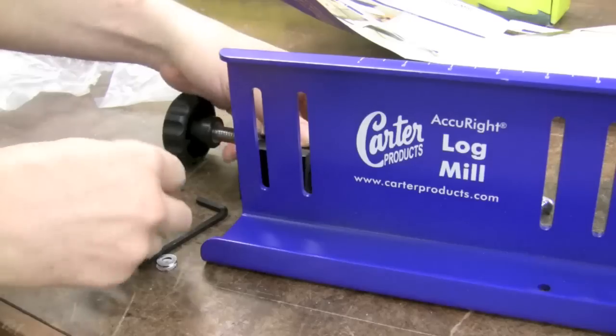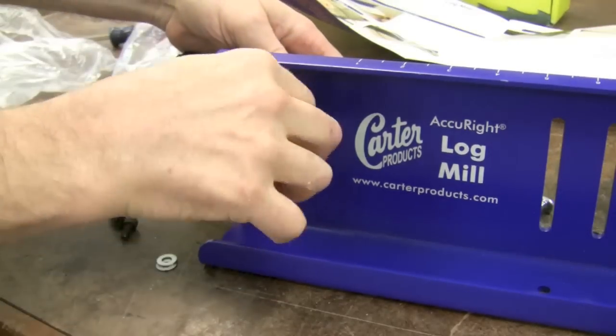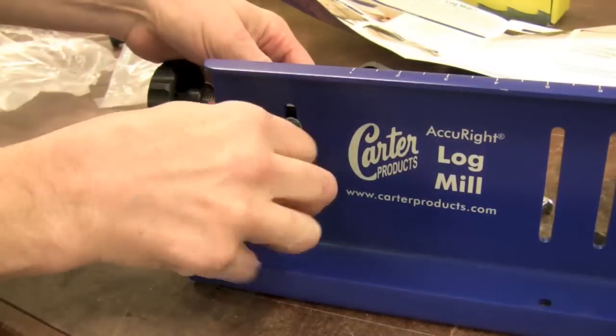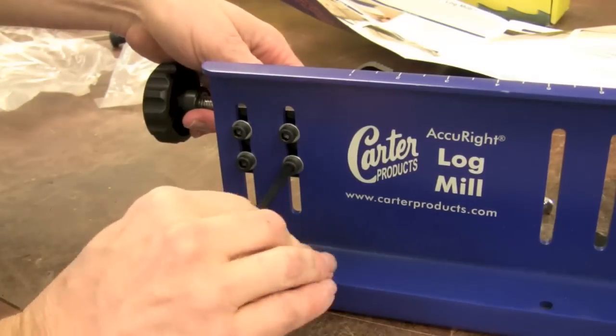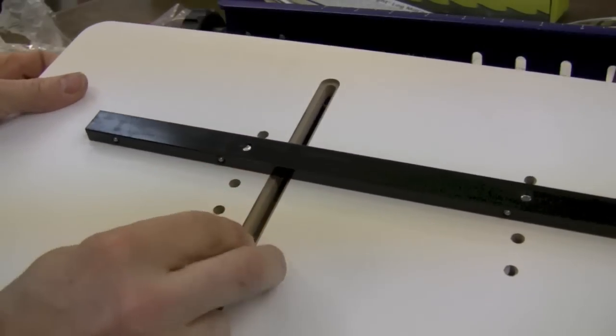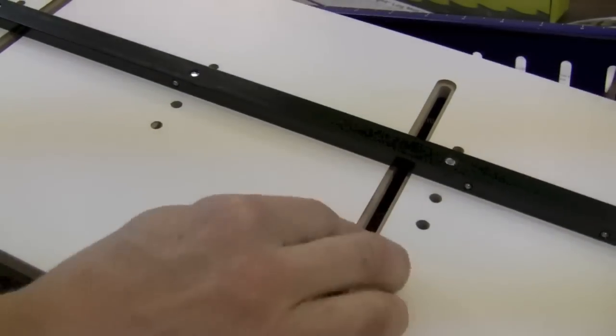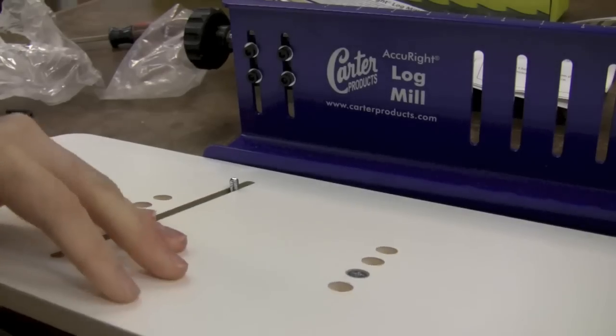Now I'm going to mount the clamp to the steel fence using some washers and bolts. Then we slip in T-bolts on the underside of the MDF platform in the two slots, flip it over, and mount the fence to those bolts.